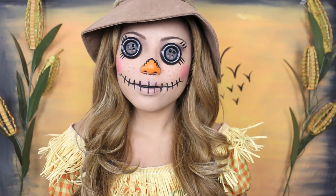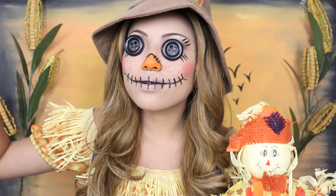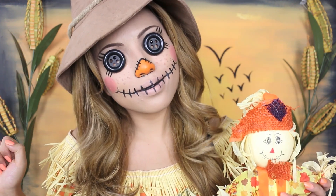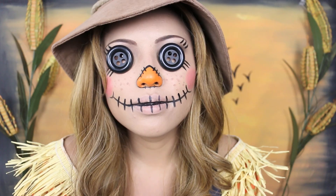Hello there, all my awesome viewers! I'm Pumpkin the creepy scarecrow. If you're looking to scare crows and humans this Halloween, then this is the perfect look for you. It's really simple and you won't need a lot of products.